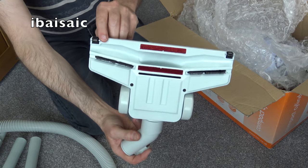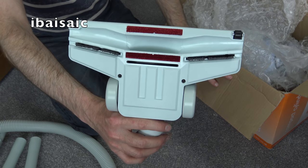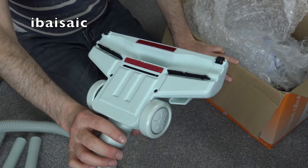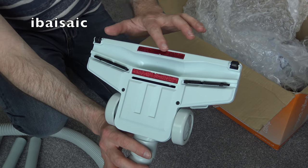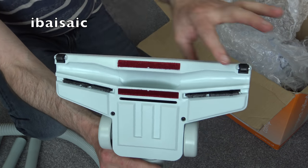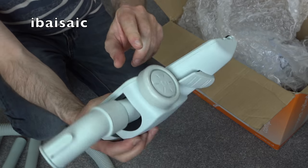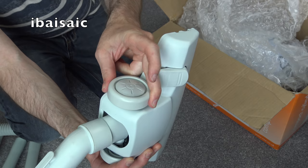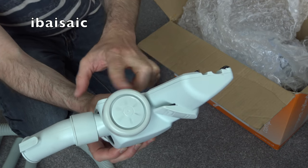This is the main carpet and floor nozzle, and underneath it's very similar in shape to a Sebo head - obviously not made by Sebo or in Germany, but that shape reminds me of the older Sebo models. Pretty bog standard: two small wheels at the front, two larger wheels at the back, and they do seem to have some sort of rubber tire - it's not just hard plastic.